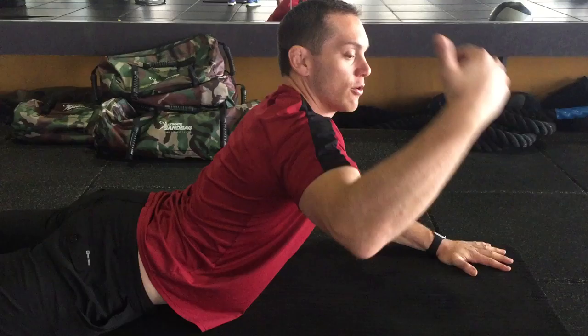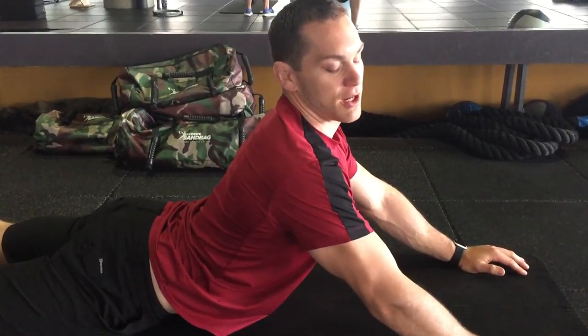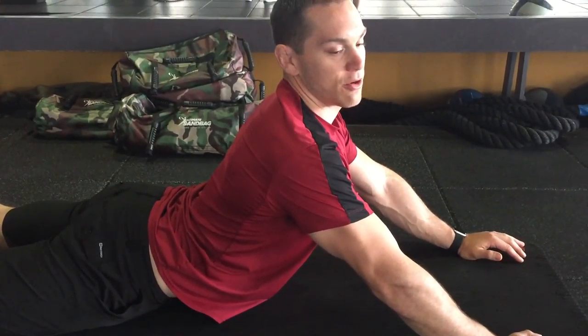I'm trying to get that curve going this way as much as I can through my spine, stretching the upper abdominals and my thoracic spine, pushing it through a range of motion.